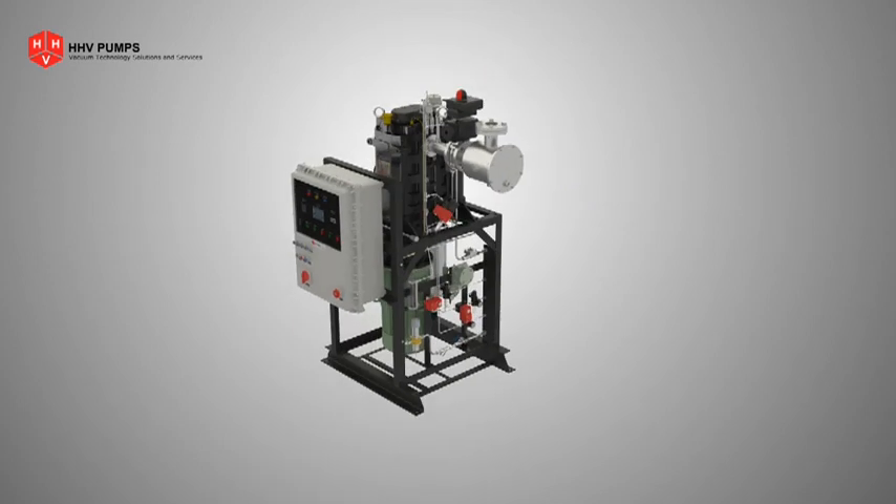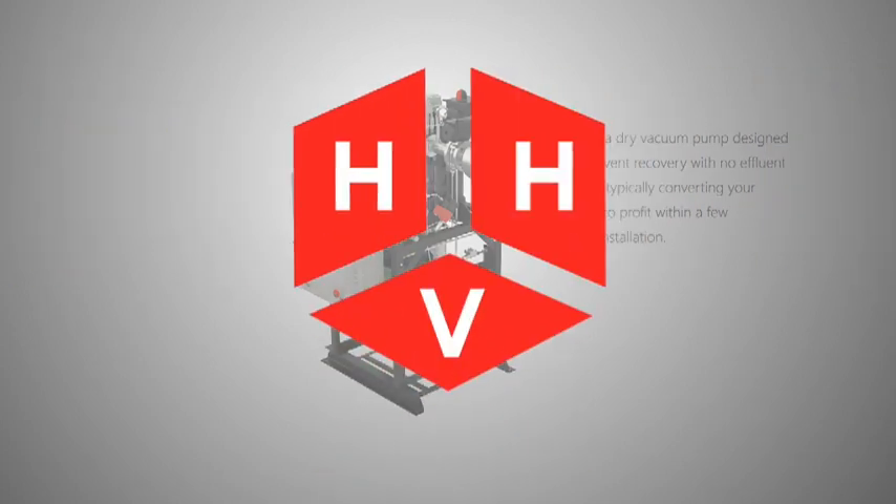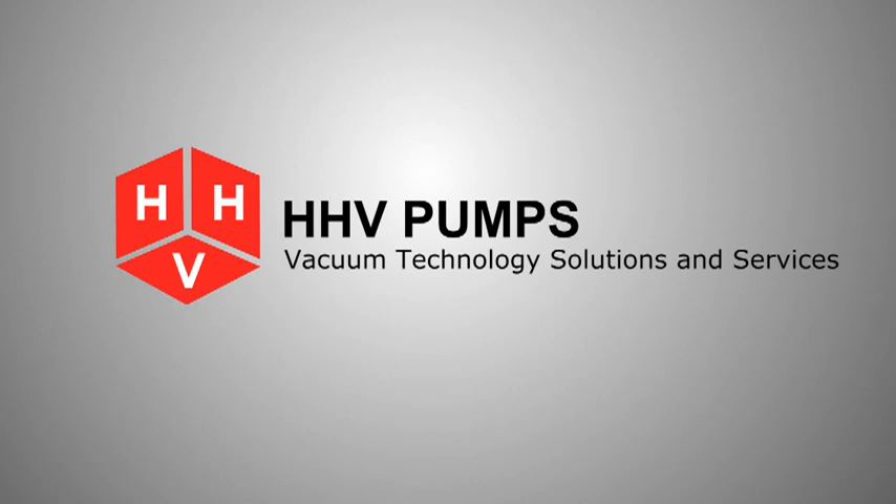The entire pump and motor assembly is supported by a sturdy fabricated steel frame. DP 400 TS is a dry vacuum pump designed for full solvent recovery with no effluent generation, typically converting your investment to profit within a few months of installation. HHV Pumps — vacuum technology solutions and services.